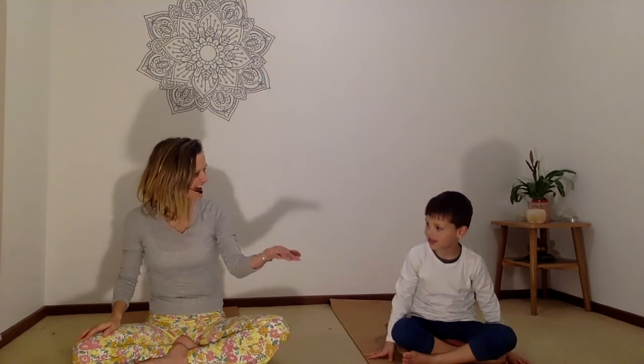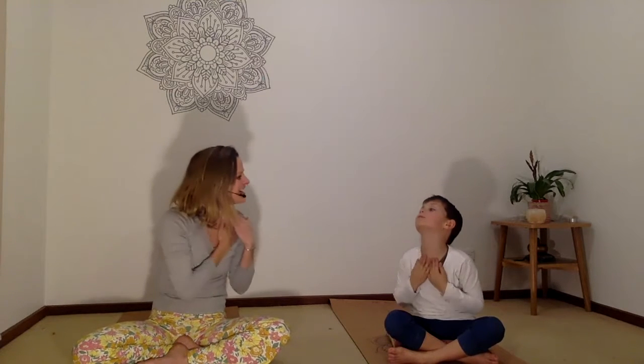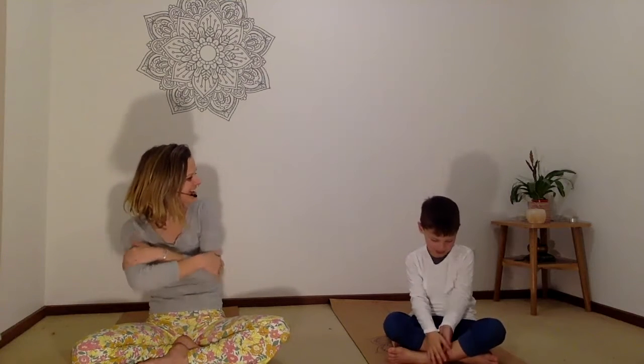We're going to need some sunscreen. One hand out, sunscreen in the other hand. What sort of noise does the sunscreen make? Pour the sunscreen into your hand and then rub the hands together. Sunscreen in your hands. And begin to pop the sunscreen on your face. How do you do it? And down your neck, onto your chest. It's almost like a massage, isn't it? So almost like you're massaging your arms now.